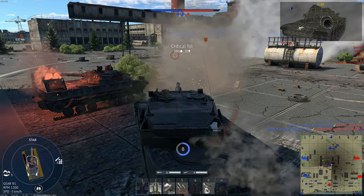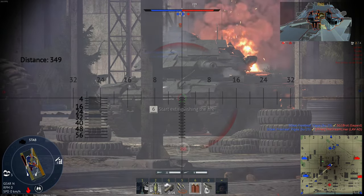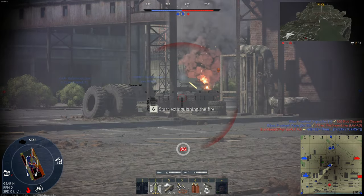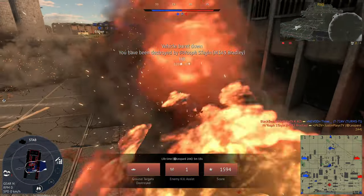Nope — oh, there you are. I was looking at my map wondering if he was coming this way. Oh, I'm getting shot in the ass — I'm dead. And there's an F-22 behind me.